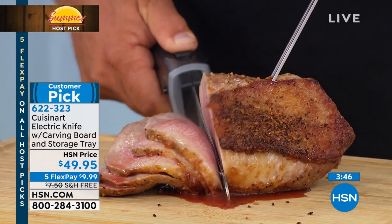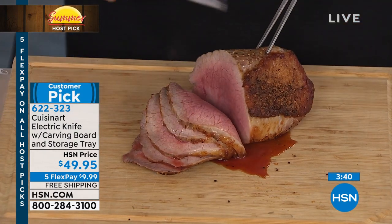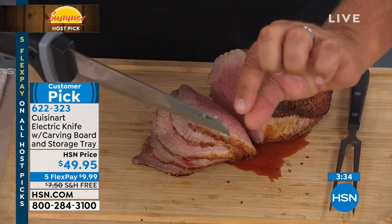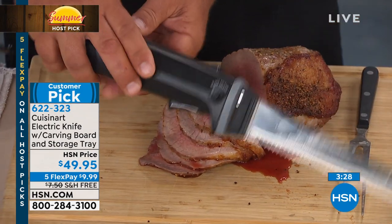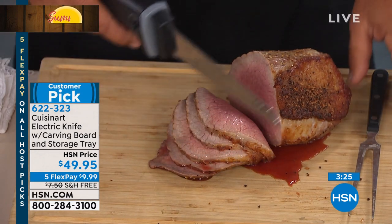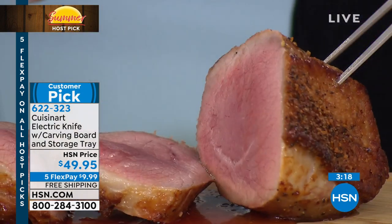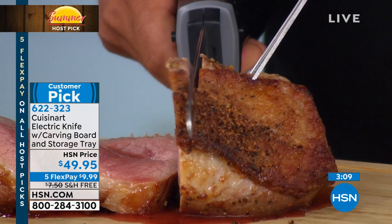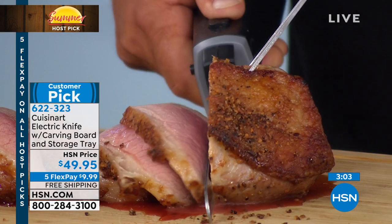It's Cuisinart — we stand behind our products. It's been around since the 1970s. This handle — if you remember the old electric knives, they had that little skinny handle and really thin blades that looked almost like a hacksaw. Now this is like a chef's knife, and the handle gives you control whether you're right-handed or left-handed. And it doesn't tear the meat up — you can't use a serrated knife on most meats because it tears the fiber, but this goes through like butter.